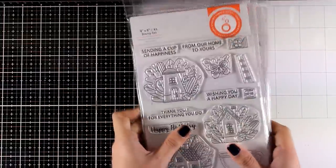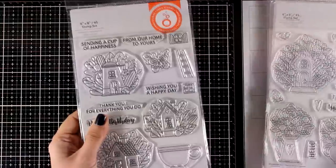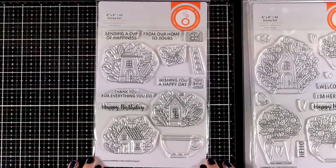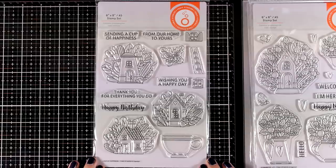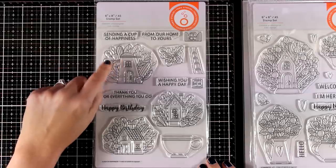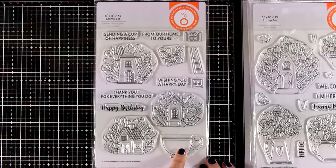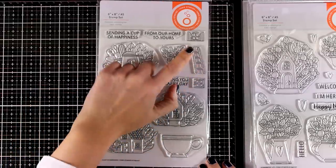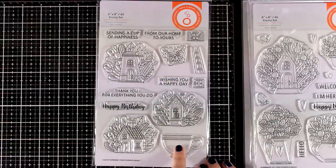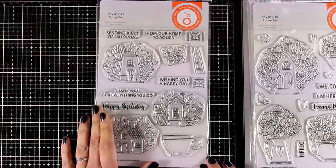I will create a couple of cards using many of the designs. This is called Cup of Happiness - it features houses surrounded by flowers and leaves, some even have acorns. This one is actually a teapot. There is a cup, a ladder, a couple of windows, and I will be using all of them for one of my cards for something really unique.